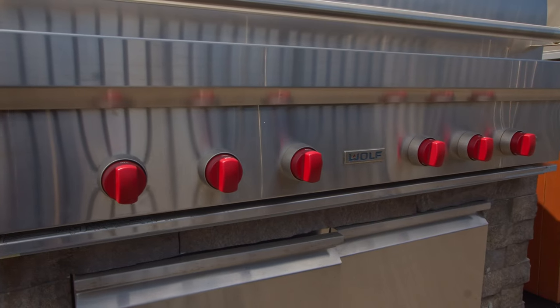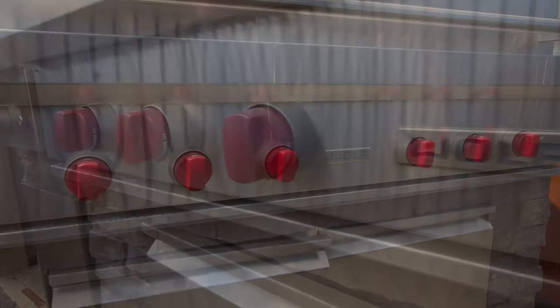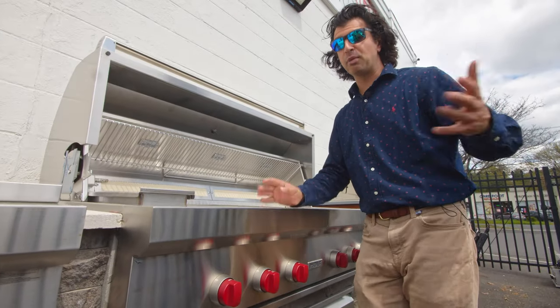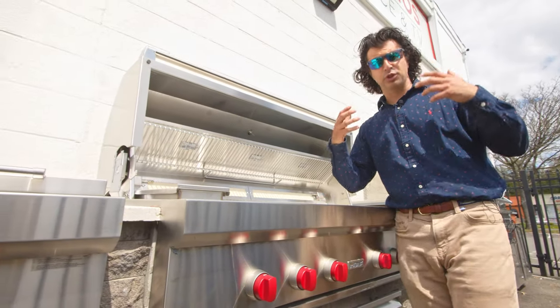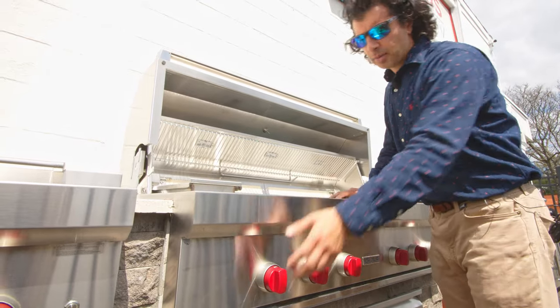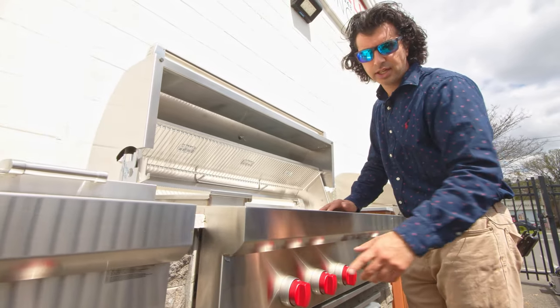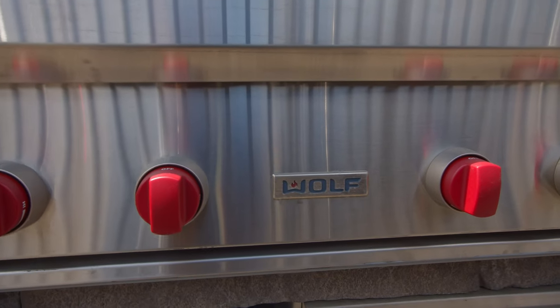Coming down to the knobs on this grill, they come right out of the box with the red knobs that Wolf is known for. Everyone loves the red knobs — people come into our store all the time asking for the stove with the red knobs. We could also order them for you in black or stainless steel, so whatever you want for your home, we have.